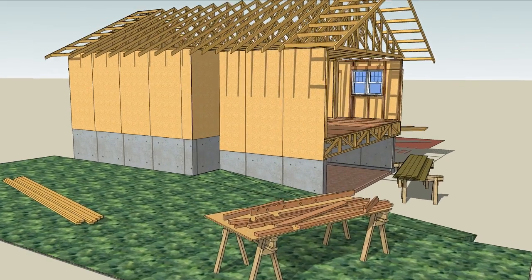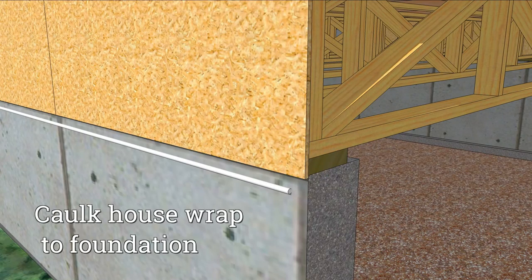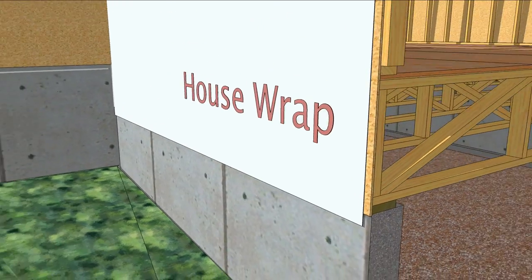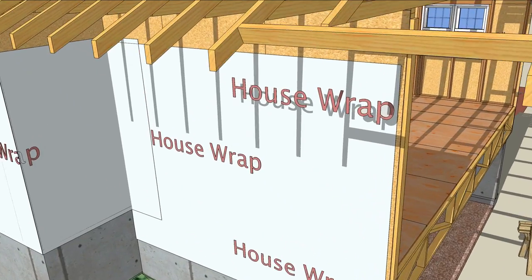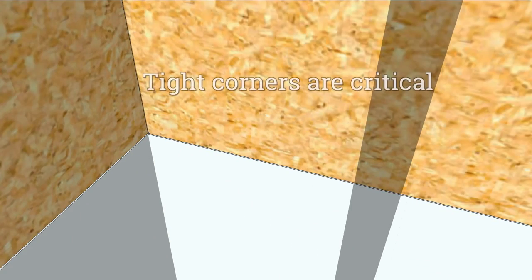Begin at the bottom of the wall where the house wrap is sealed to the foundation with silicone caulk to bridge the gaps between wood and concrete. Anyone who's ever run siding knows that if the house wrap isn't tight in the corners, it'll get sliced with a utility knife, so get it tight or say goodbye to your air barrier.